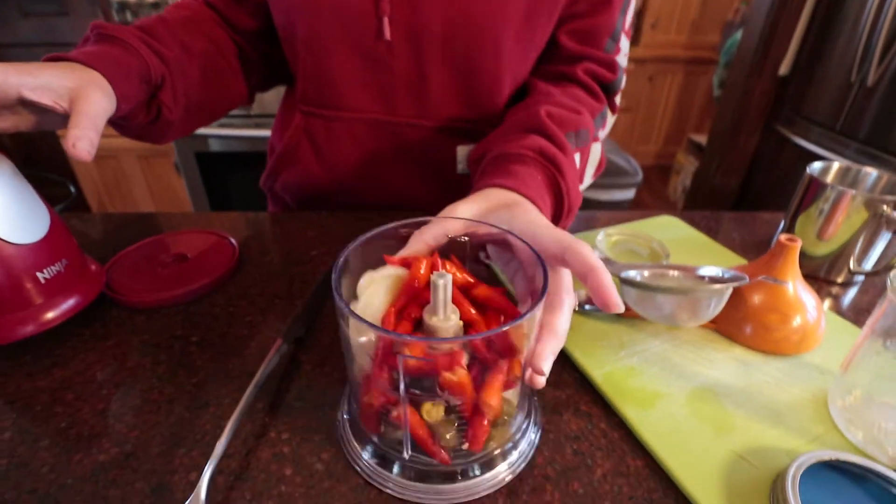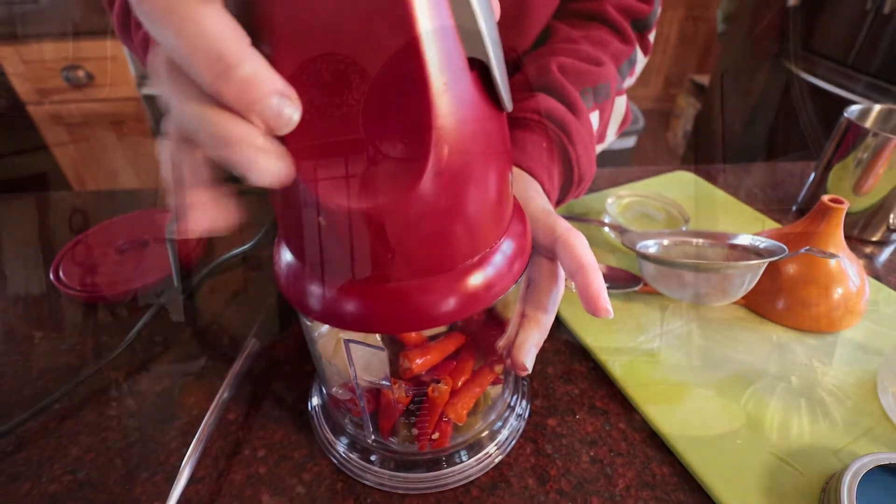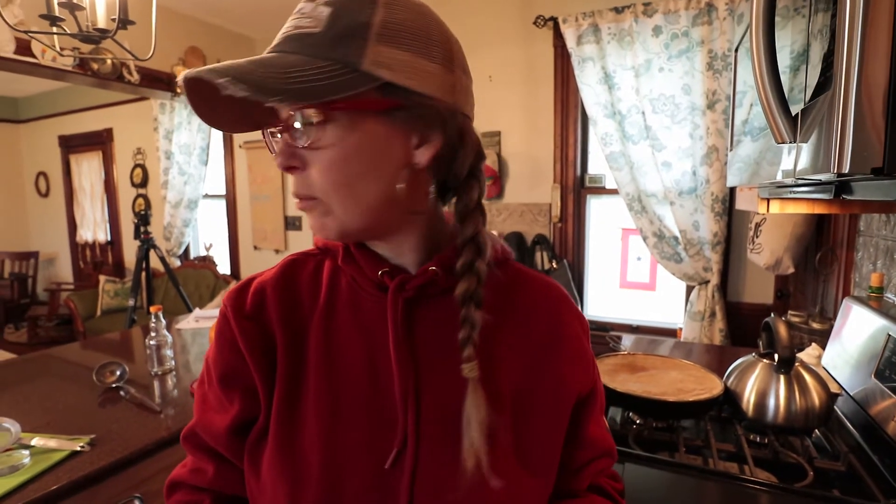Oh, spicy! I ended up adding the liquid back — I don't know why I even poured it out to begin with. It's gonna be loud while we process this, so we'll play some fun music. We're gonna process this, run it through a fine mesh sieve, and see how much we get.